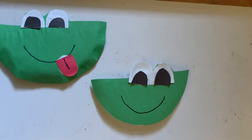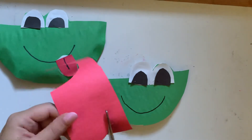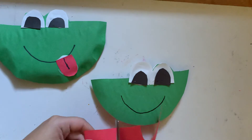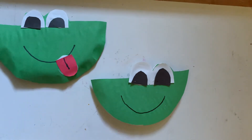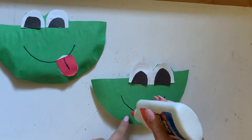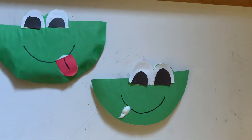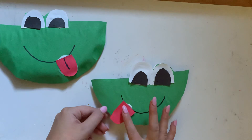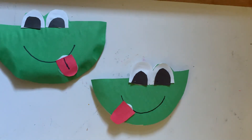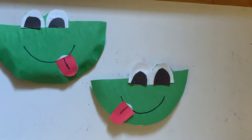If you really want, you can use red construction paper to cut out a tongue for the frog. Cut a semicircle the same way you did for the eyes. Trim it down if it's too big. Apply a little bit of liquid glue right next to the smile, then take the tongue and apply it there — it's okay if the tongue hangs off the paper a bit. Then take the marker and add a little line to finish it off.